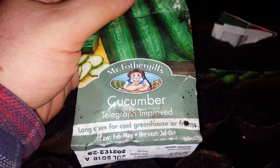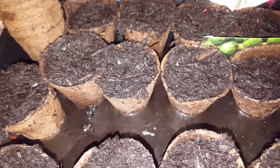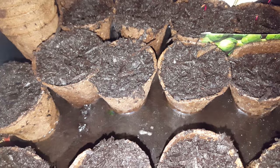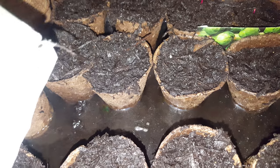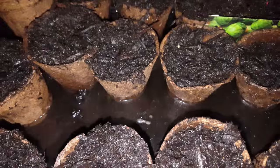This is the cucumber variety I'm growing — Telegraph Improved, for cool greenhouses or frames. These are the long ones as well — the long cukes.